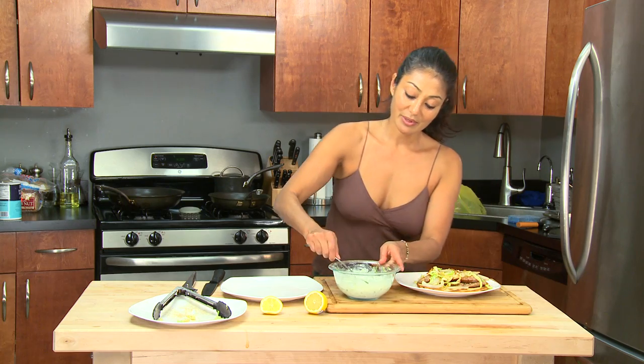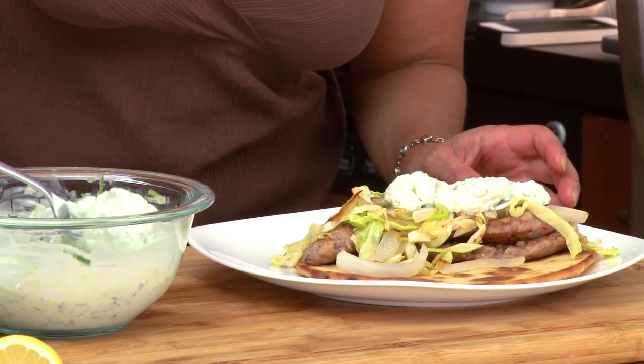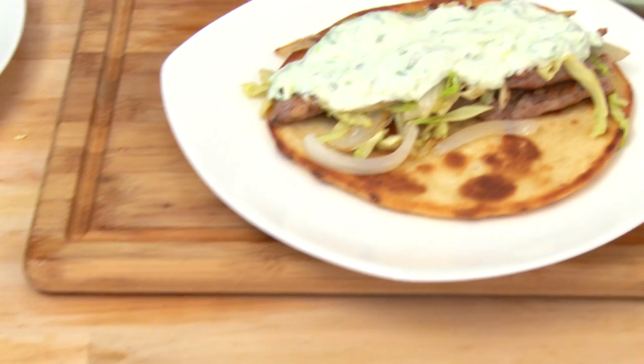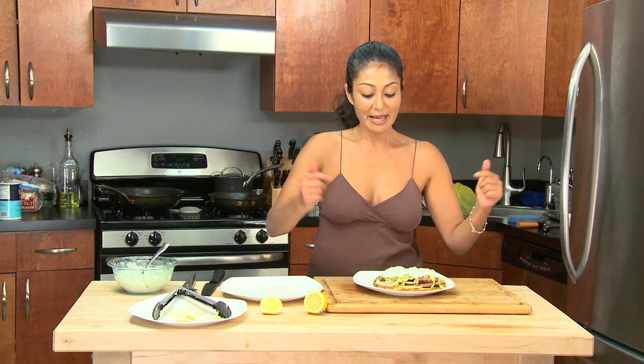And then some of that delicious creamy yogurt sauce. I don't know how I'm going to fit my mouth around this one. So there you have it: pan-fried pita bread, Italian sausage, sautéed savoy cabbage and onion, a squish of lemon juice, and a creamy yogurt cucumber sauce.